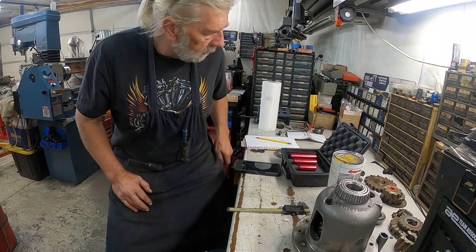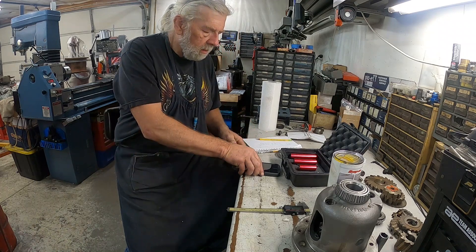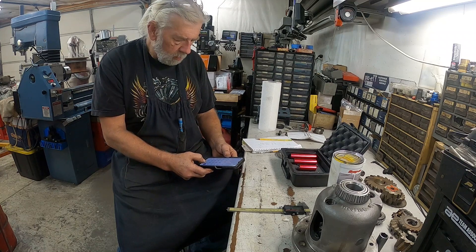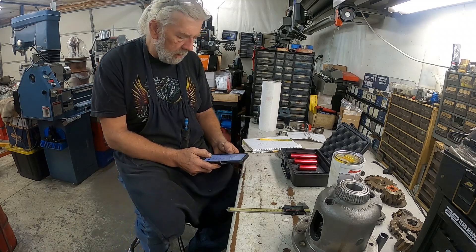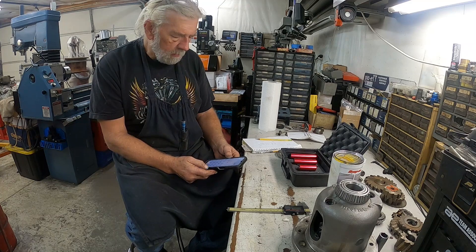Back at the bench. We had one hundred and forty-five thousandths, so we take 3.0 minus 0.145, which equals 2.855. We had the five thousandths difference in the offset of the side cap, so we add five thousandths and that comes to 2.860. So according to that, I'm a thousandths low — but a thousandths low or high is not going to make much difference.